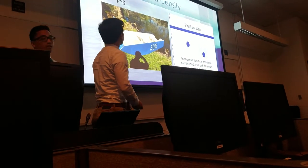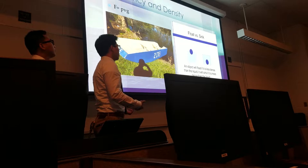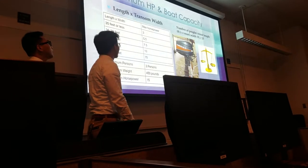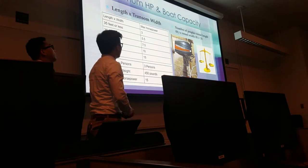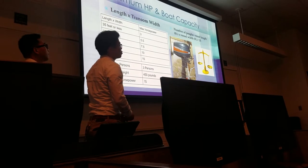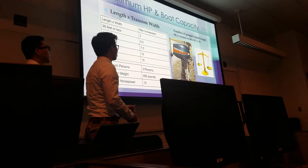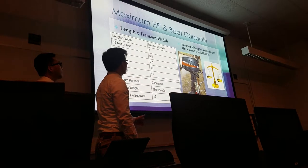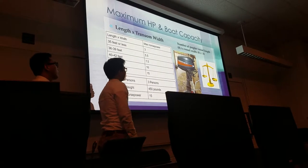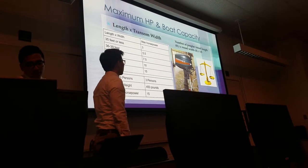Some of the calculations we've done include finding the density of the boat using the buoyancy equation. We know that if the density of the object is lower than the density of the water, the boat will float. We tested the calculations and found that the boat has a lower density than water. For maximum horsepower, we used the length and width and came up with about 43 feet, and the boat can hold up to 15 horsepower. We only got an 8 horsepower motor because we thought that's what we needed to create lift. For the weight of the boat, we used the length and width divided by 15, which came out to three persons — each person weighing about 150 pounds, so the boat capacity came out to 450 pounds.